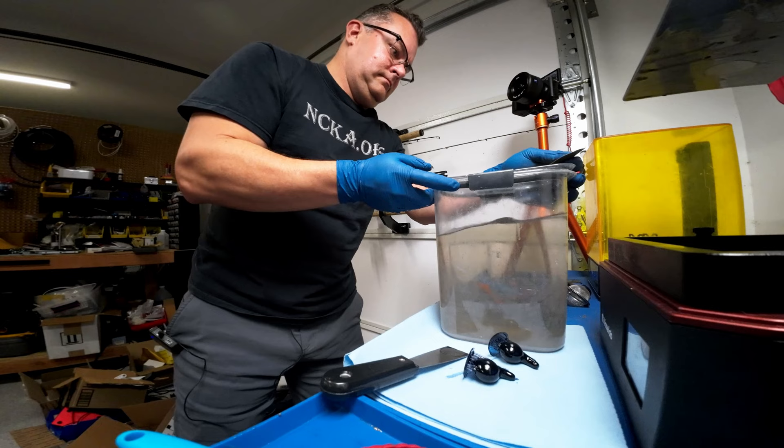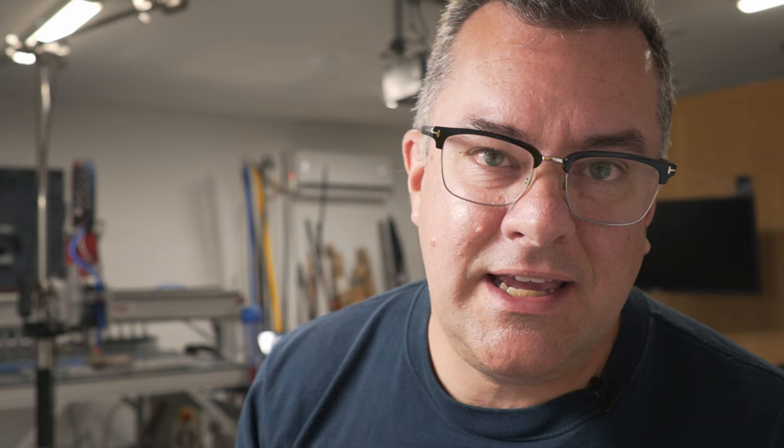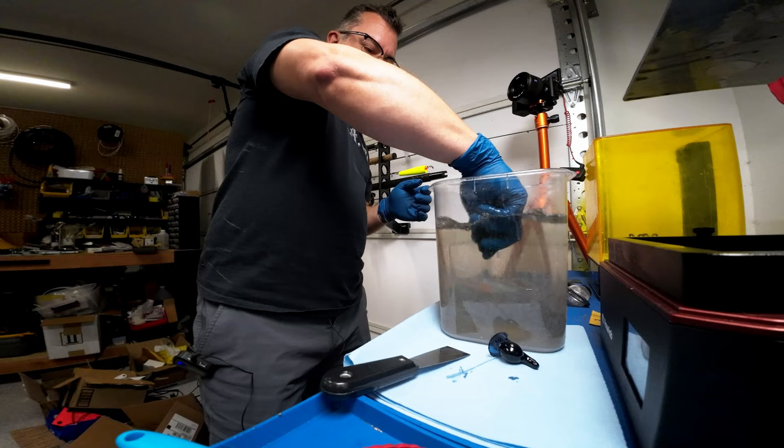I just pop those prints off the build plate and do an initial rinse. I always do a dirty rinse and then a clean rinse on all my resins. You could do this with a single rinse — it really doesn't matter to this process. This is Soraya Tech Blue Nylon Black. It's my go-to resin for fishing lure bodies or anything more functional in use. It has a little bit of give, it's very strong, it's just a great all-around resin for functional prints.